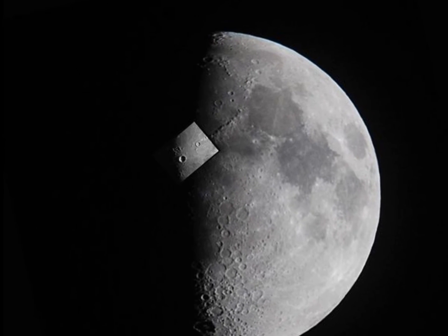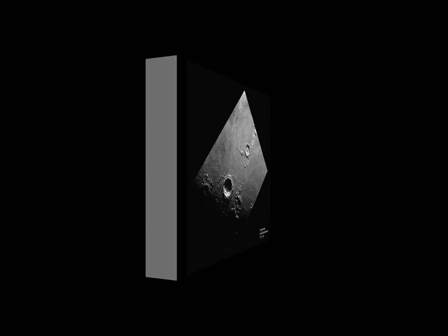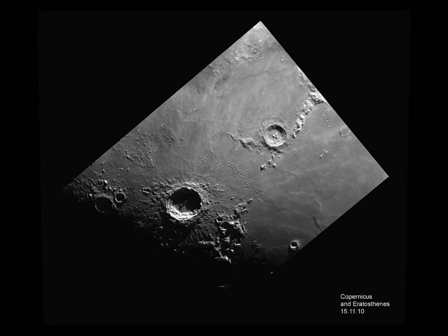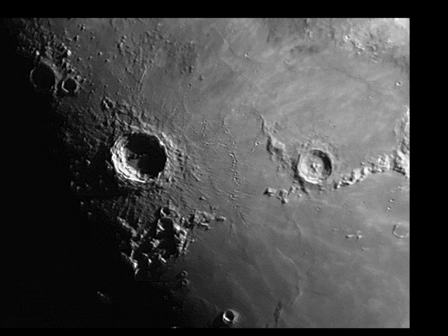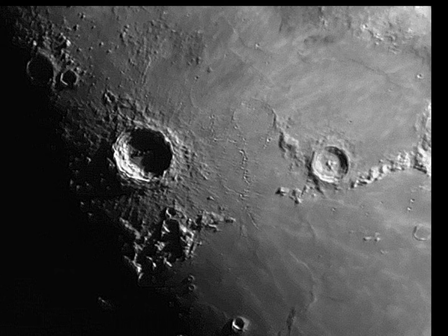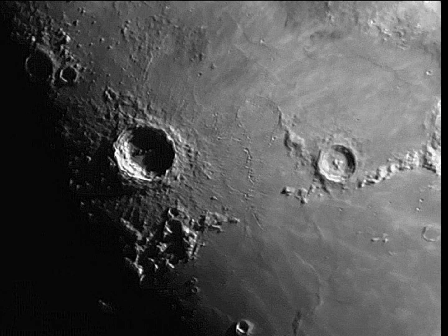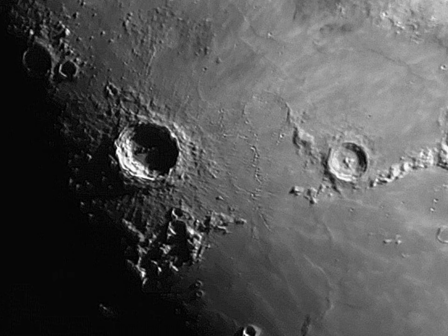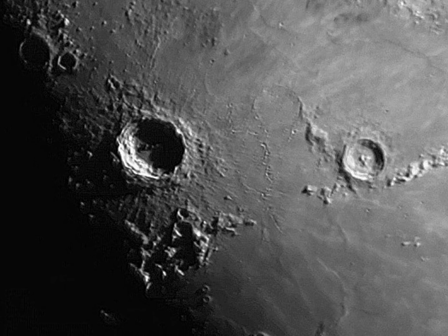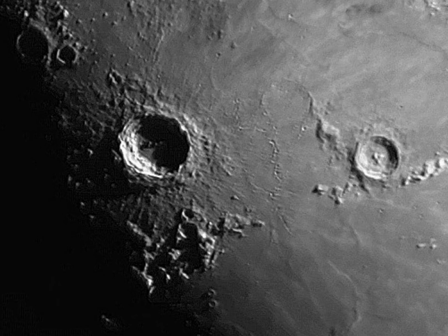The next two craters are again two of the most famous on the moon. The small one is called Eratosthenes, and then the very large one to the left is called Copernicus. Copernicus is a very ancient crater — you can see multiple layers of the terraced walls catching the sunlight, with debris all around it.